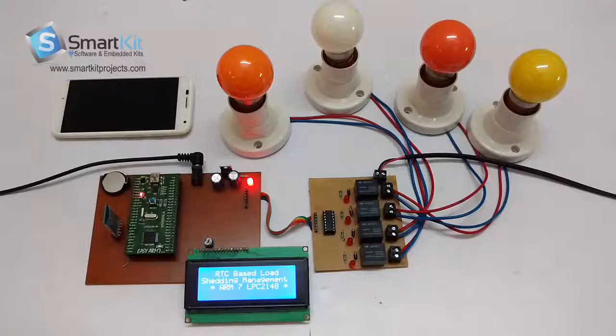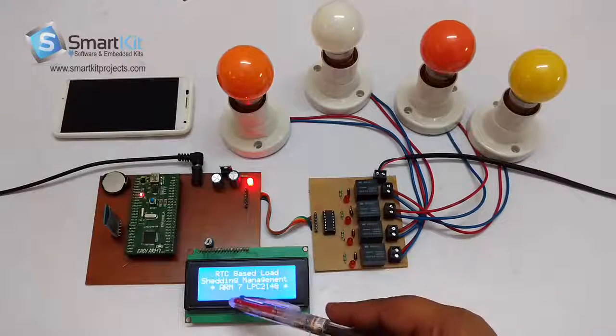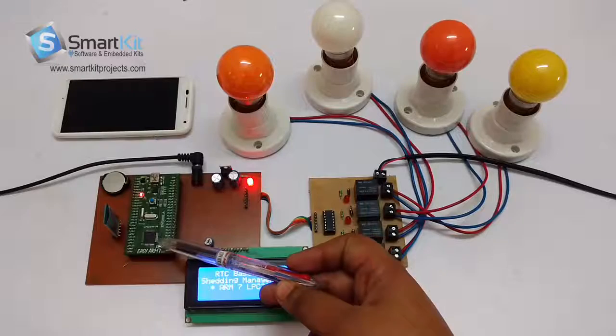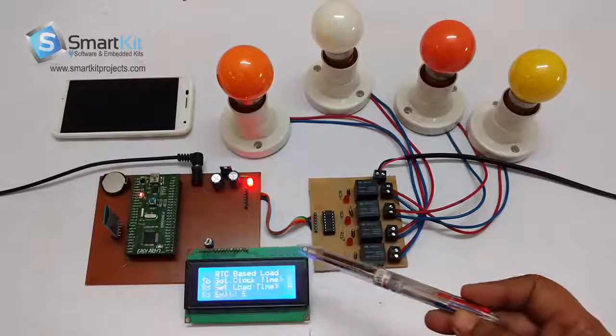Welcome to smartkitprojects.com. The name of this project is RTC based load shedding management using ARM7 LPC2148. Previously we had made this project using PIC microcontroller, but now this is the latest technology microcontroller called the ARM7 LPC2148.